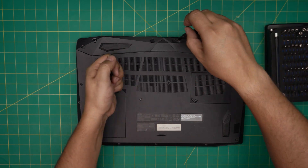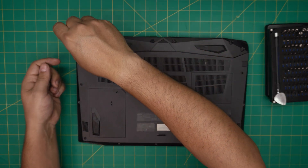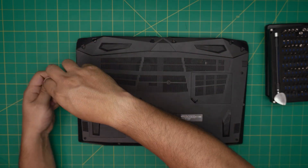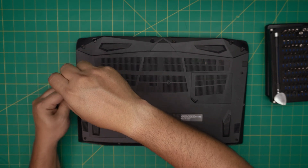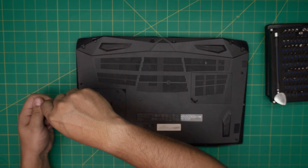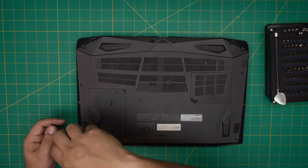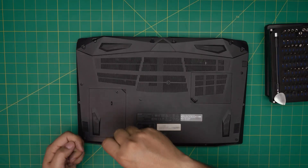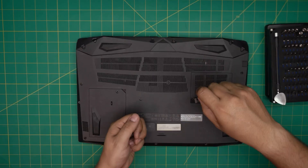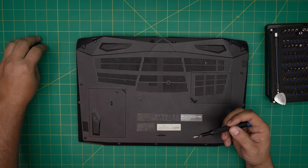If you find my videos useful and helping you through your own upgrades, repairs, or servicing, you can support the channel by clicking like and subscribe — it helps motivate me to make more videos, take requests, and answer your questions in the comments. There are a huge amount of screws in here; remove all of them.